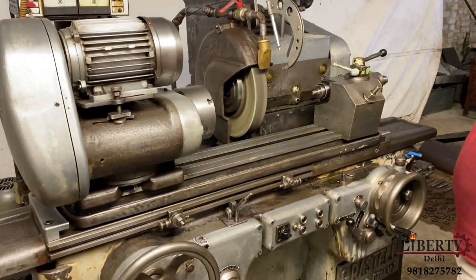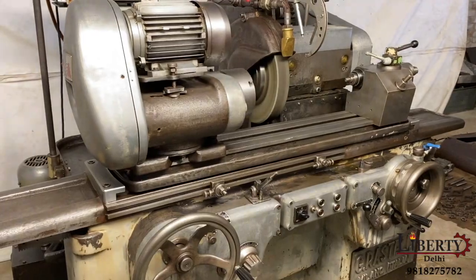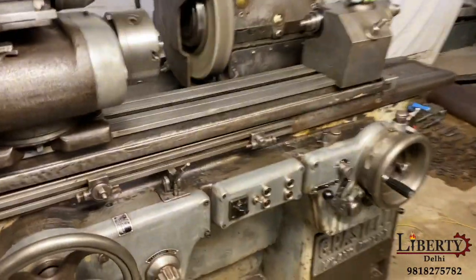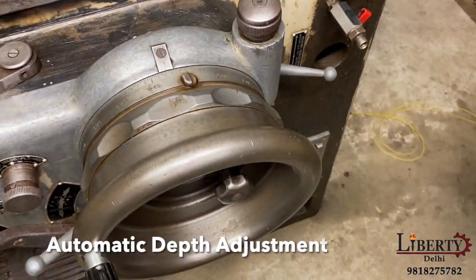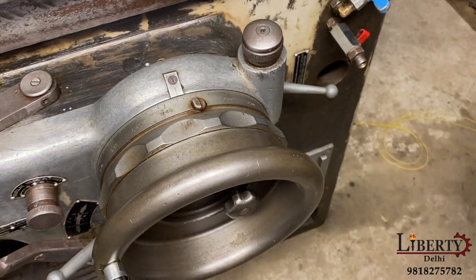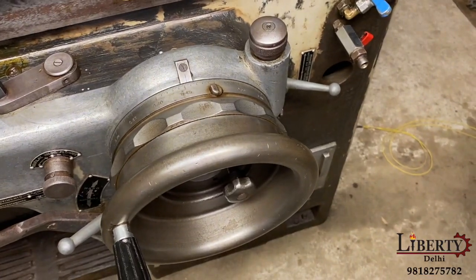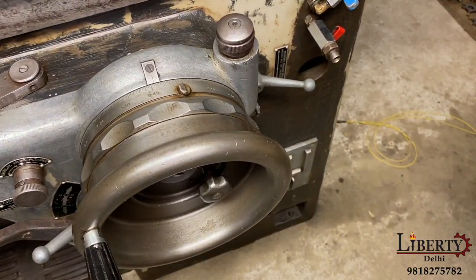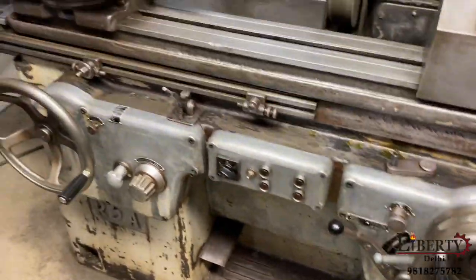Let's increase the speed of the table. Automatic depth adjustment — now we have auto-cut on. When the left side of the table comes on, let's reduce the speed of the table. Automatic depth adjustment is done using the left side stoppers.